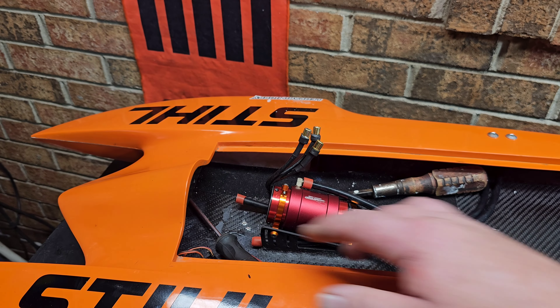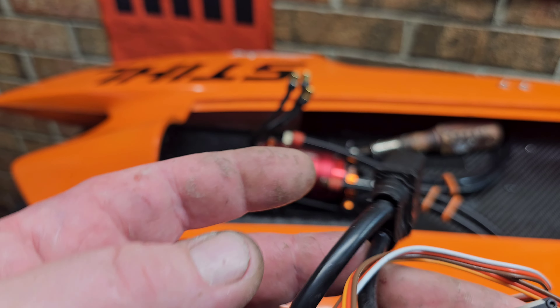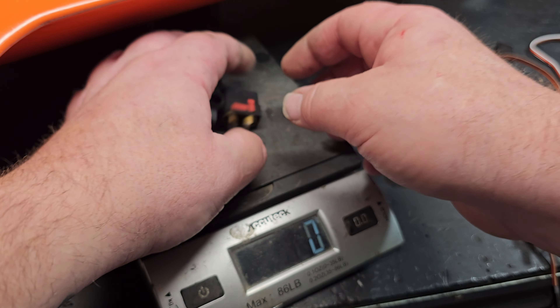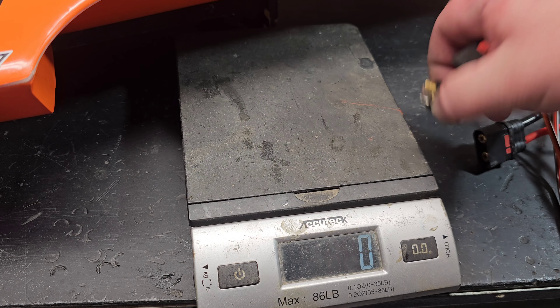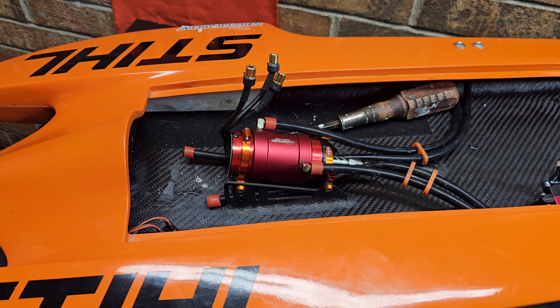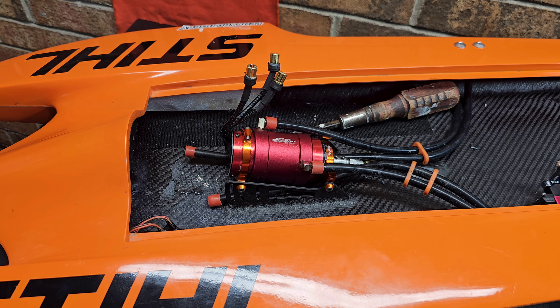You know what I wish I would have done whenever I decided to go 8mm on all my batteries? I wish I would have used 8mm bullet plugs instead of these big, heavy connectors. These things add up — 4 QS8s weigh 88 grams. A regular bullet connector is probably a quarter of that weight. And with 8mm bullet connectors you can go series or parallel with no extra wire harnesses or loops.